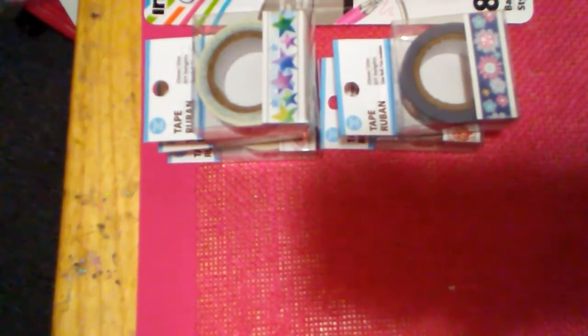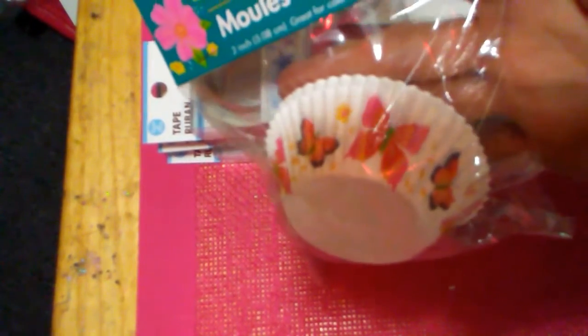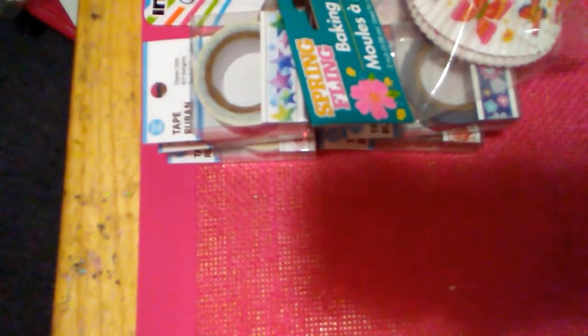I got these cupcake liners — I want to make some rosettes. They had many many designs and I wanted to grab them all, but you get 50. They're so cute, and yes there are butterflies on them. I want to use them for a pocket letter.